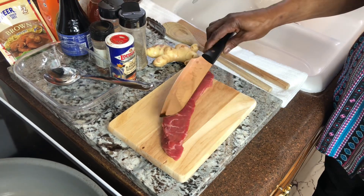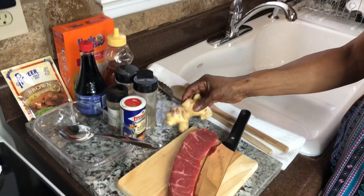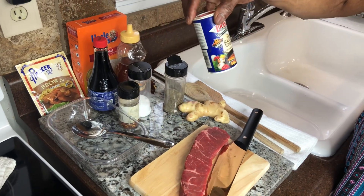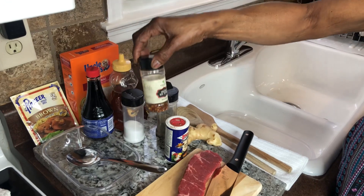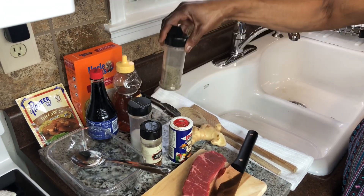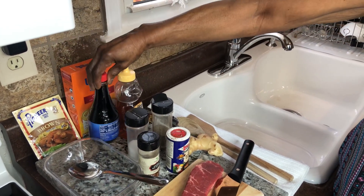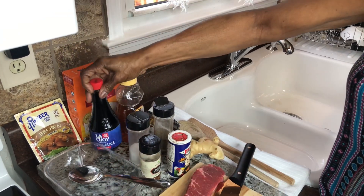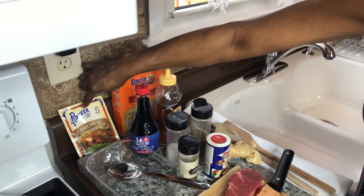This is a sirloin steak that I'm using. Here's a piece of ginger I'll be using. Some pepper, maybe some blackened seasoning, some crushed bell pepper, salt and pepper. There's some honey and some soy sauce.